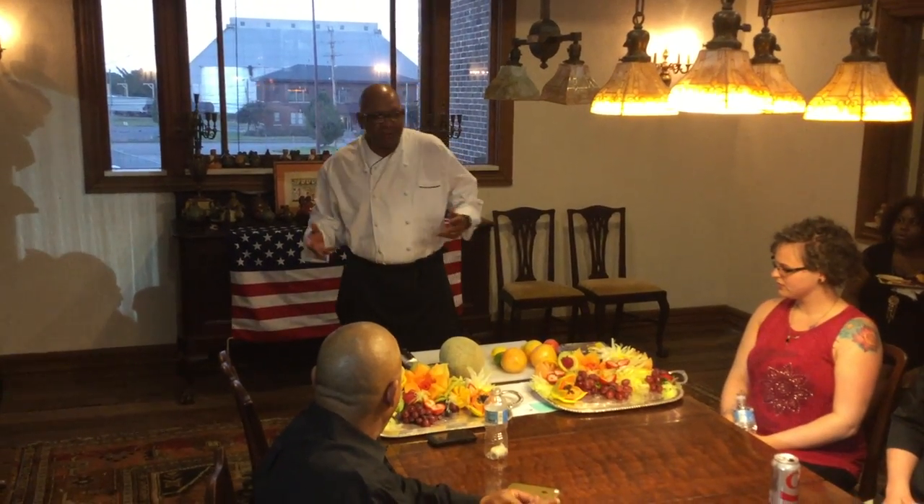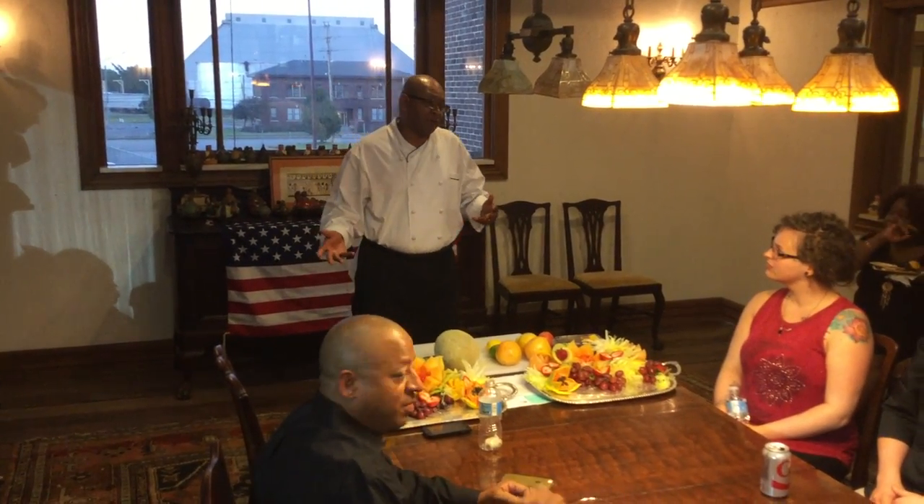Today we're going to talk about the presentation of cold food.